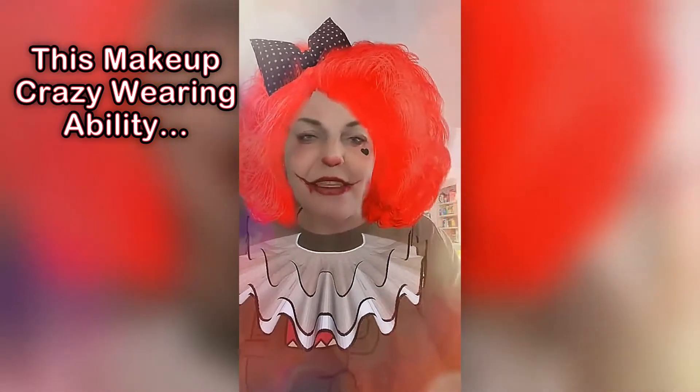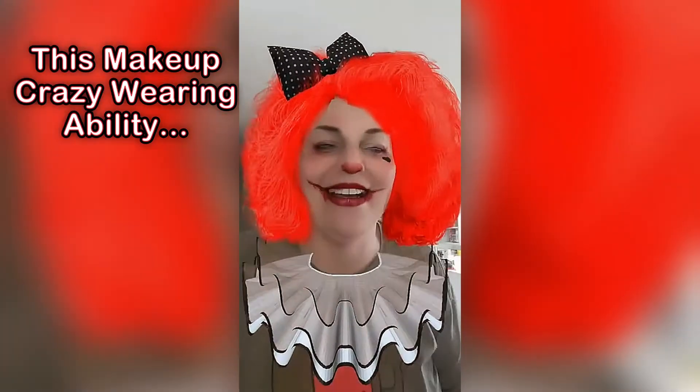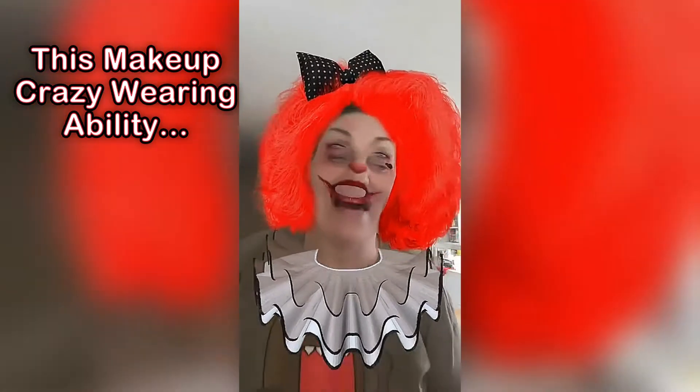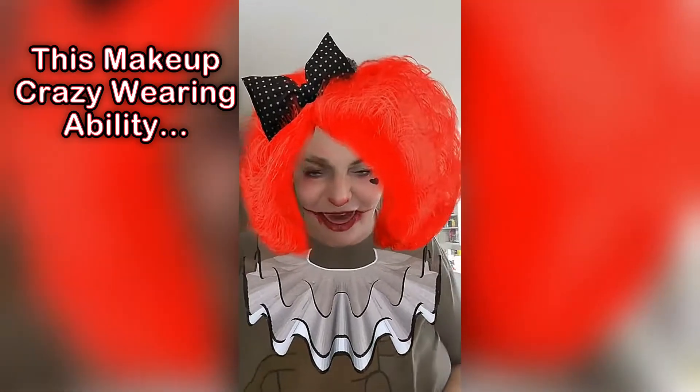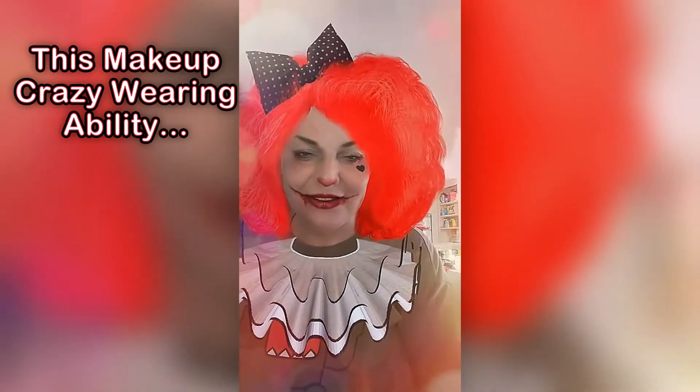Let me see if I can remove this filter that I put on — that makes me look crazy. Let's see how I can... there we go. Alright. Regular.